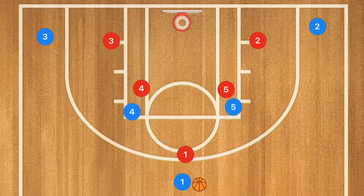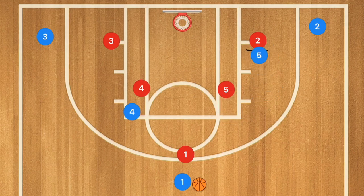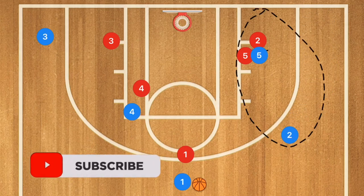This next basketball play starts off similar to the last, however player one is going to call it on whichever side he'd like to start on. Let's say he starts on the right side — he calls whatever you want to name this play on the right, for example 'horns right.' Player five will set a screen down and player two will pop up at the same time.